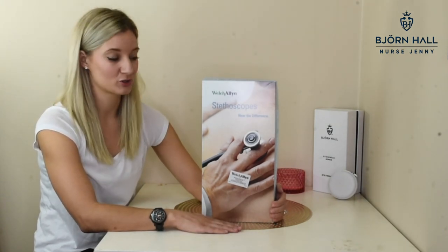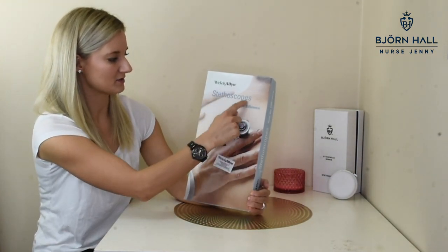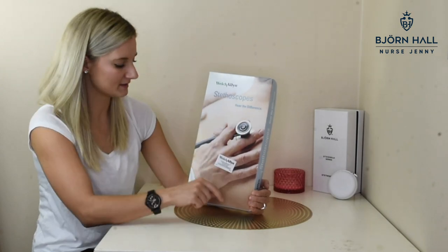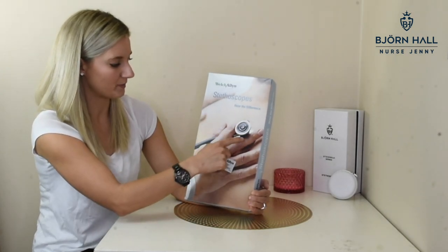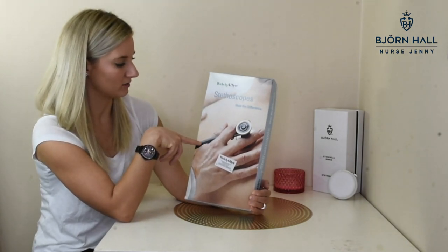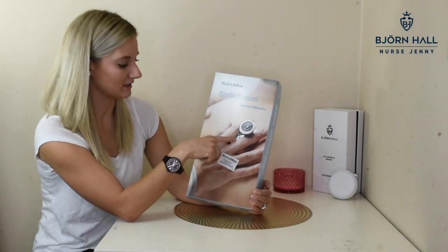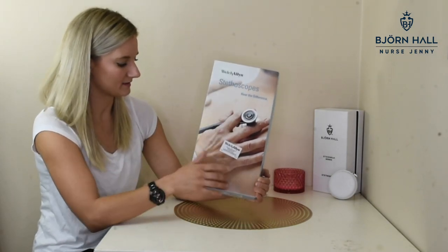Let's talk a little bit about the box. This is the front of the box. It says Welch Allen Stethoscopes — Hear the Difference — and it's got a picture of a stethoscope. However, this is not the stethoscope that you get in the box. This stethoscope is called the Welch Allen Harvey DLX, and it looks a little bit different, but that's fine.